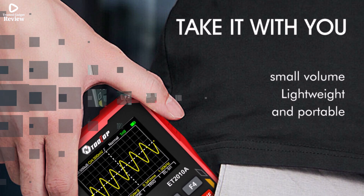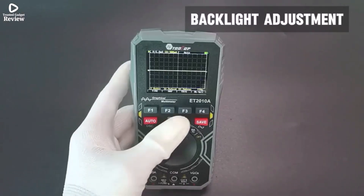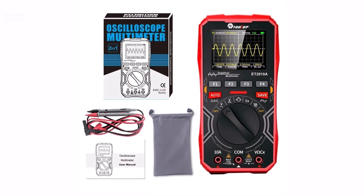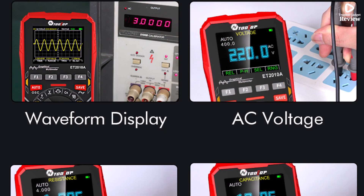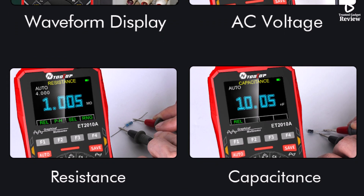The Tolltop ET2010A is a reliable and convenient tool for both professionals and hobbyists. Its combination of oscilloscope and multimeter functions, along with accurate measurements and a user-friendly design, makes it a must-have for electrical testing — a great investment for anyone working with electronics.